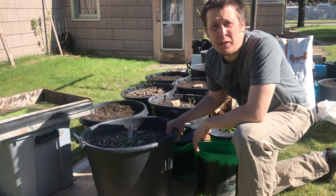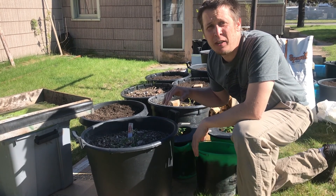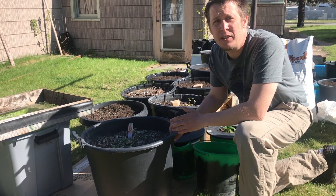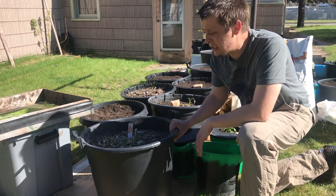We're here today on the very first beautiful warm day of spring, and we are going to get planting. I figured there is a ton of other people that will be planting too, in their containers. And what better way than to recycle last year's spent potting soil, just so you can save a few bucks? Let's get to it.